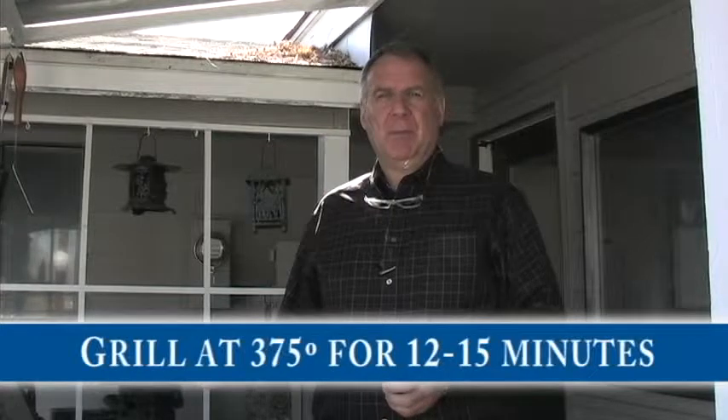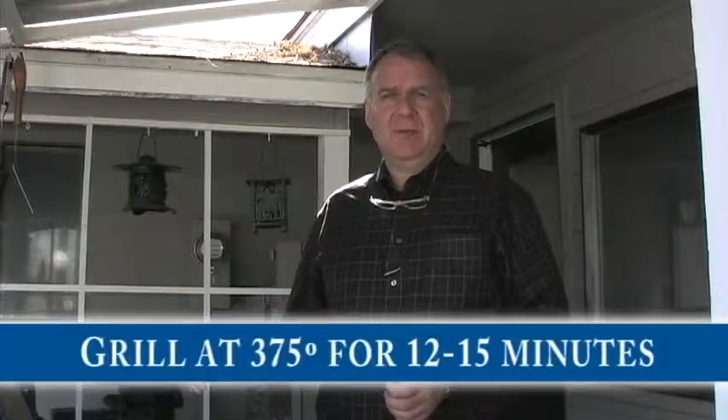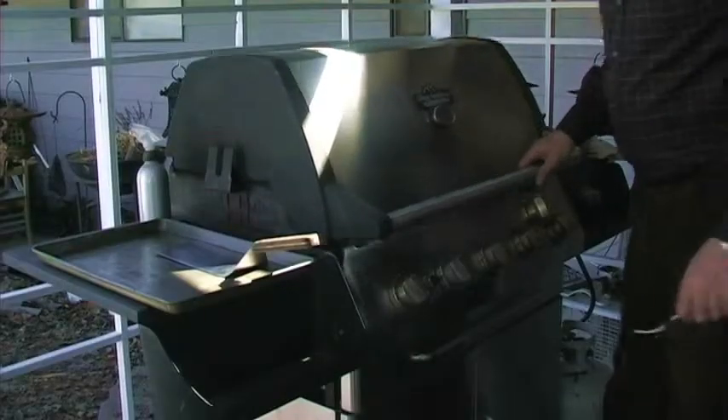This is an individual size fillet of salmon, about six to seven ounces, and it's probably going to take about 12 to 15 minutes. You don't want to overdo the salmon, so you'll want to check it after 10 minutes to see how it's doing.